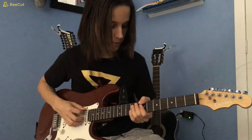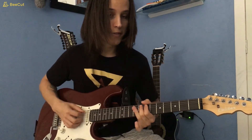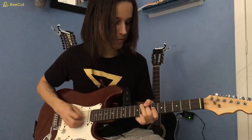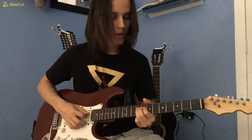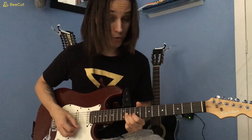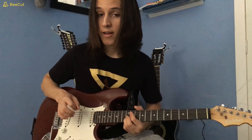Next phrase: 7 on the low E, then 7 to 8 to 9 on the A, 7 on the D, 6 on the G, 7 on the G. And the last lick: 9 on the D, 6 to 7 on the G, 9 on the G, a slide to 11, 10 on the B, 9 on the high E, and then 12 on the B string. And that's it — that's the solo.